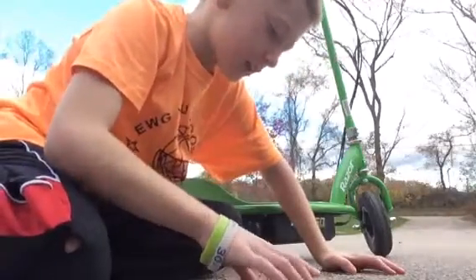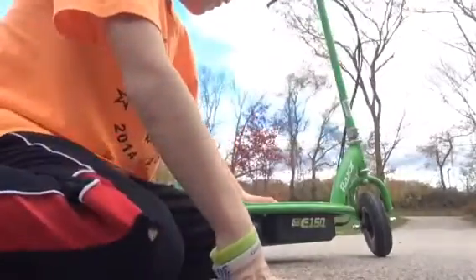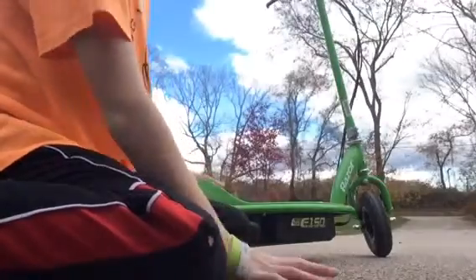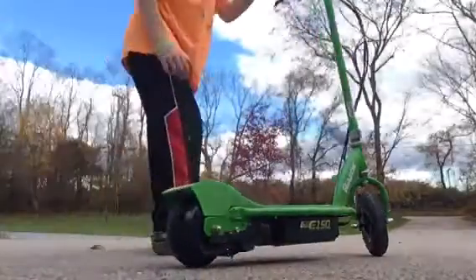Hello guys, today I am going to be doing a video on my E-150 Razor electric scooter. This thing can go up to 10 miles per hour, and I'm going to start riding it and show you what it can do.